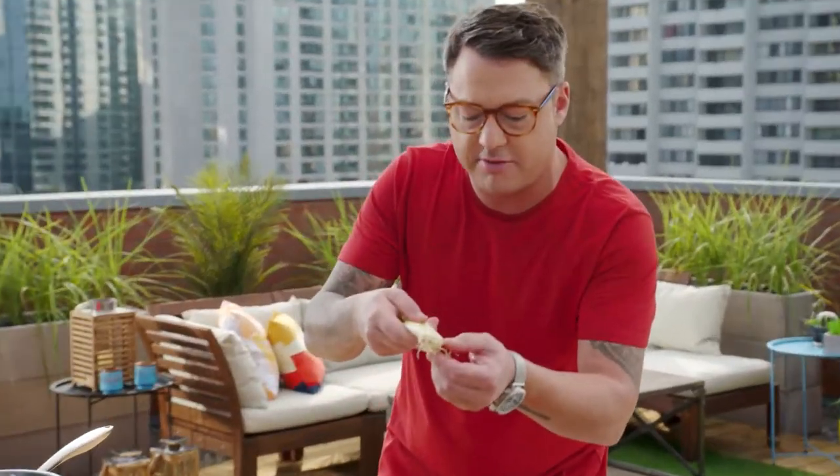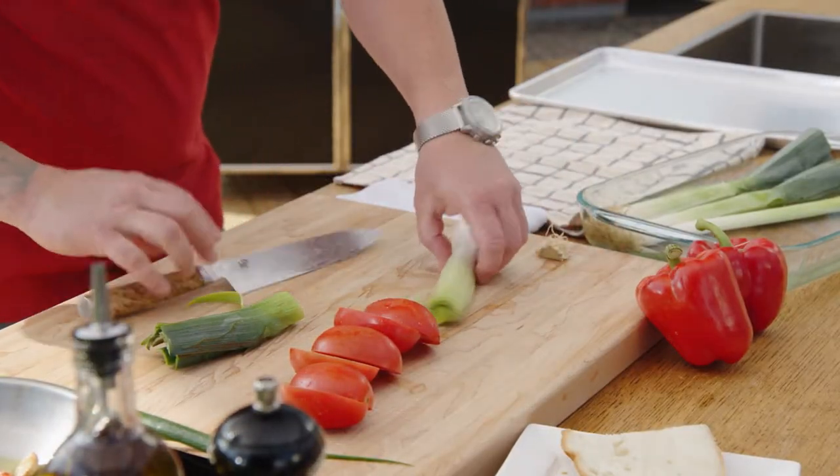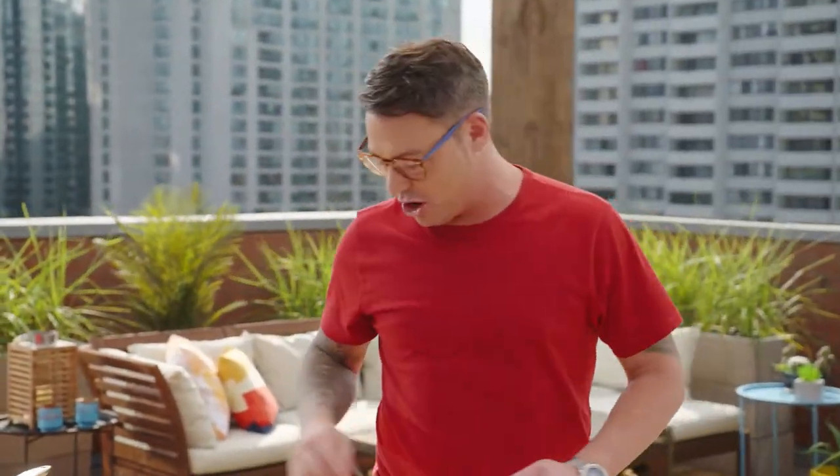The butt part of it is really cool because it holds the leek together. Just take a little bit of it off and it'll stay really nice and sturdy for the grill. That's all you need to do to get it ready for a nice char. Let's do it.